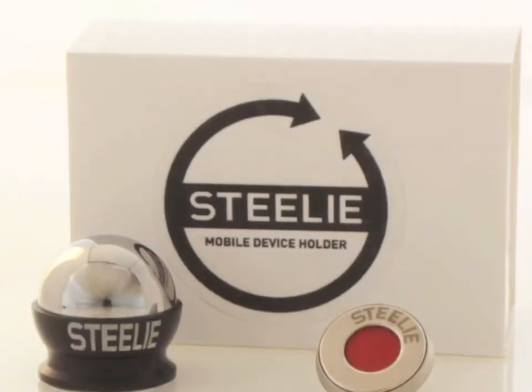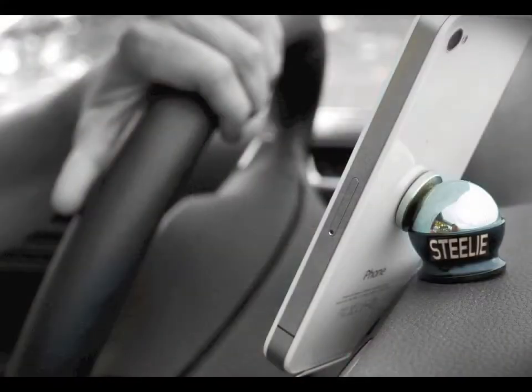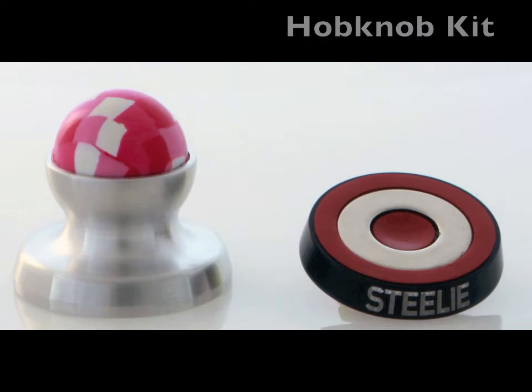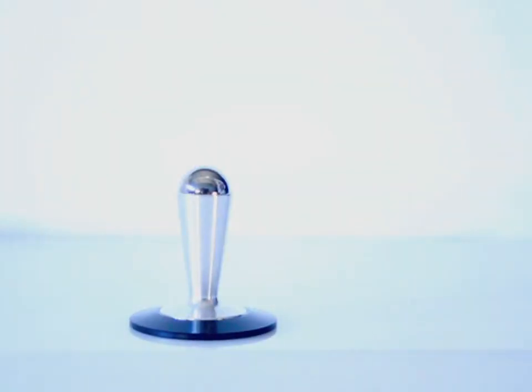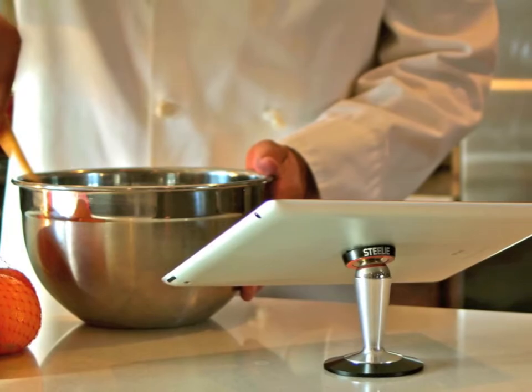Why don't you tell them what they get, Don? Well, thank you Frank. For a $25 pledge, you get the Steely cell phone kit, which is most excellent in any vehicle. For a $40 pledge, you get the Steely hob knob kit — the hob knob is both a handle and a mini stand. For a $55 pledge, you get the Steely tabletop kit, an elegant way to elevate your tablet and adjust to the perfect viewing angle.